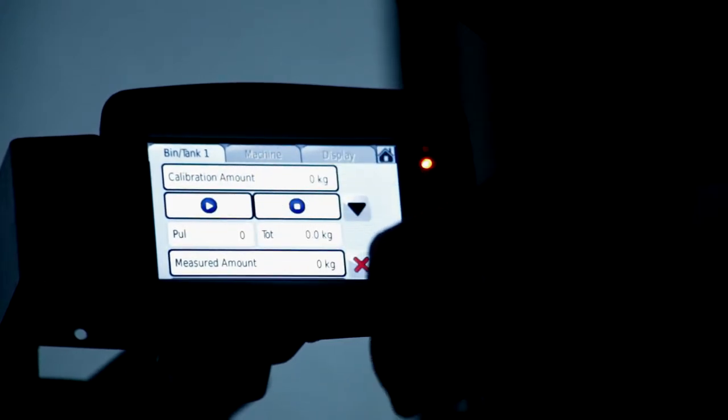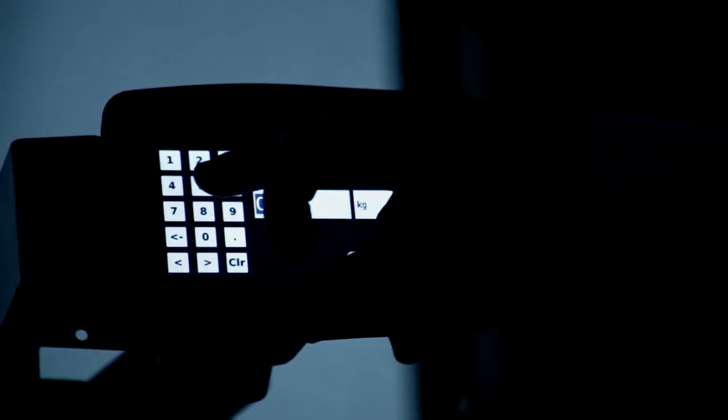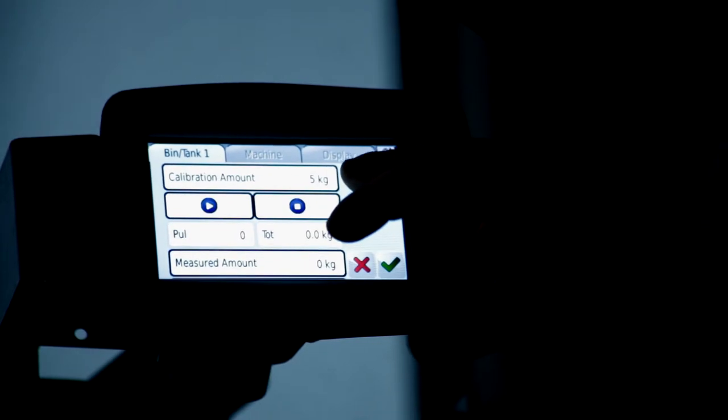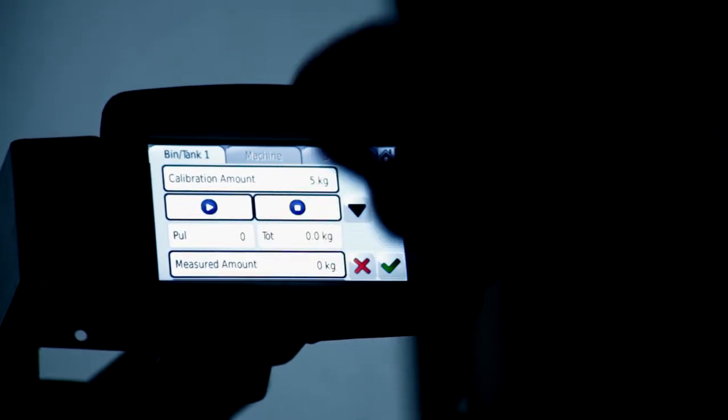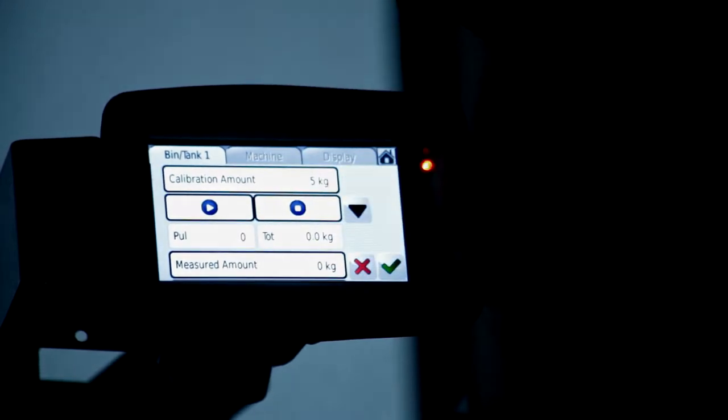Up the top here in the calibration screen we've got calibration amount, and this is the amount of weight we want to collect, which is five kilos. Now we've set the five kilos, we're going to go down to the back of the machine and start the calibration weight collection process.